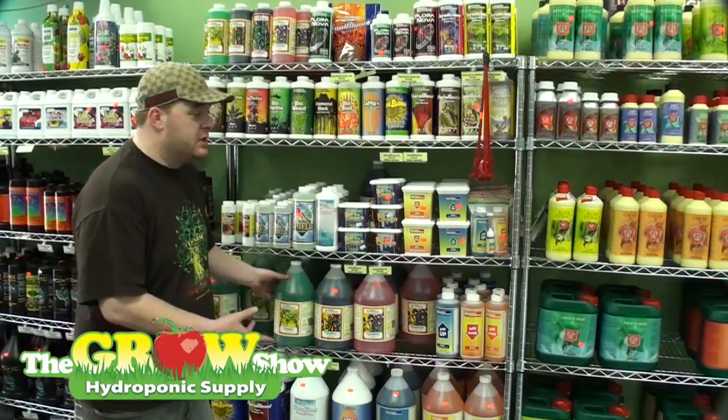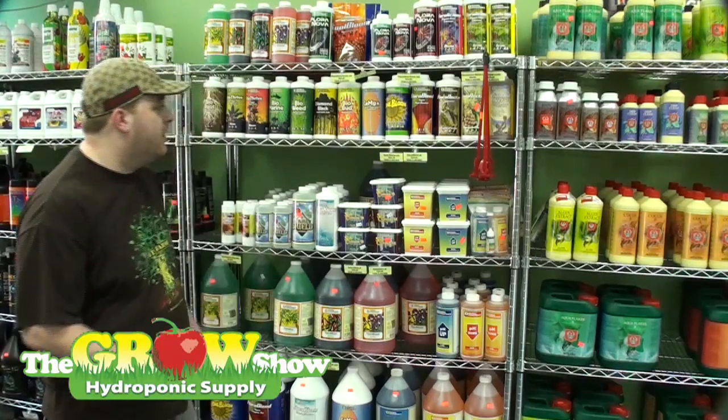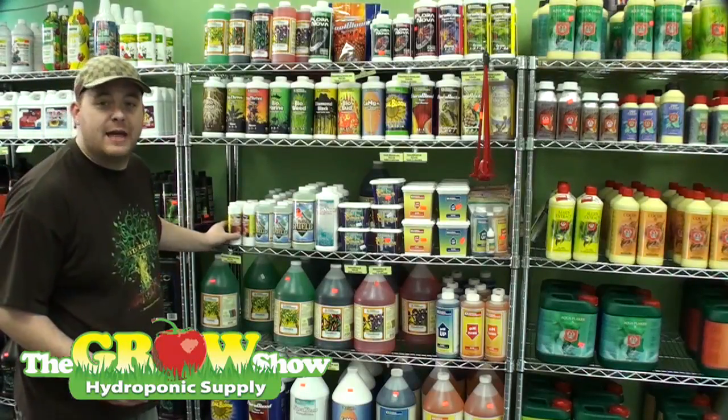This is a three-part line that starts as a base and can be expanded to a six-part line. The six-part line includes Floral Blend, which is a vegan plant booster, liquid Cool Bloom for fruit and flower development and swells, and Floralicious Plus for an organic boost enhancement.